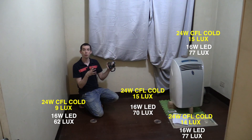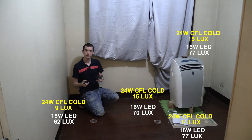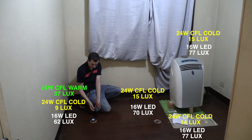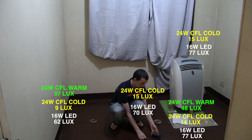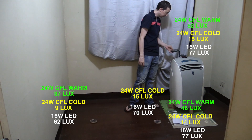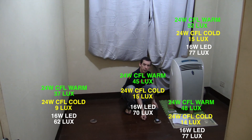The CFL has warmed up now. One thing I want to say is this isn't about brands — this isn't about Firefly versus Omni, this is about technology: CFL versus LED. So let's go ahead and take our second readings for the CFL. I've got 37 lux for position one, 48 lux for position two, 52 lux for position three, and 45 lux for position four.